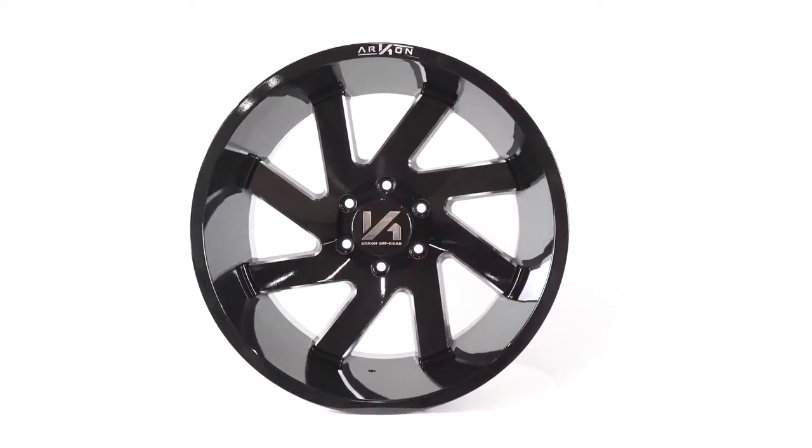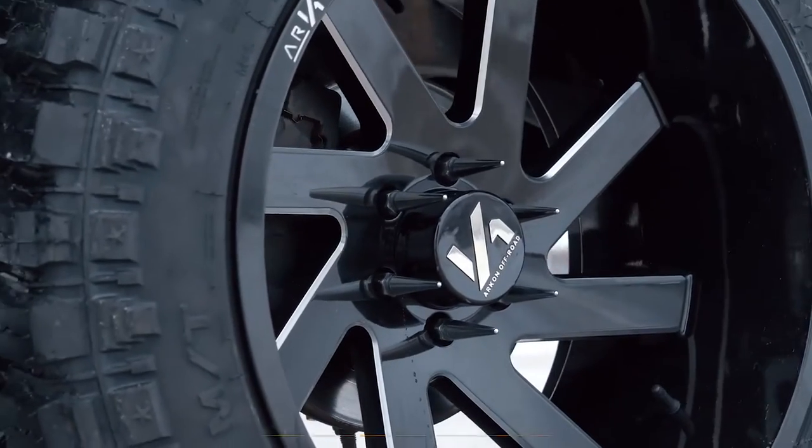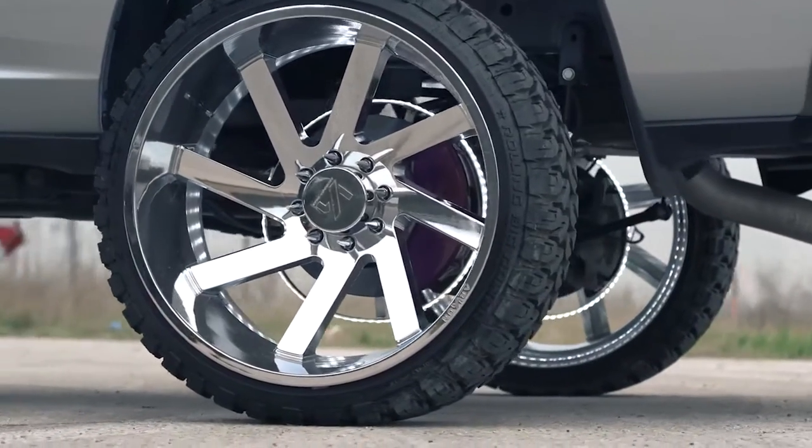You can get the Lincoln in either black milled or chrome, and in quite a variety of sizes ranging from 20x10 all the way up to a 26x14, and it's offered in most popular bolt patterns.